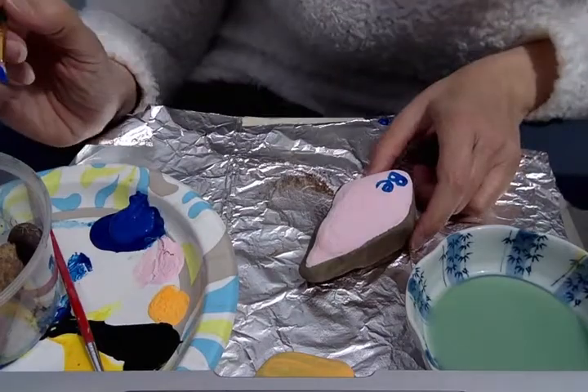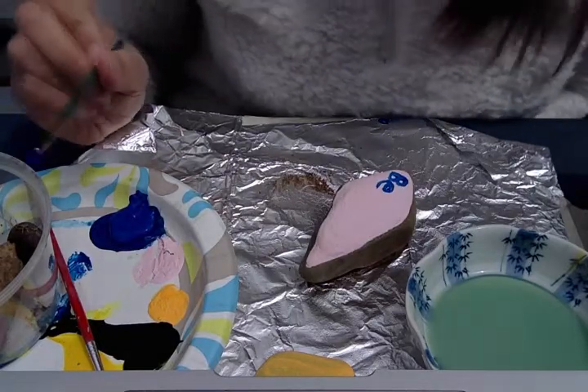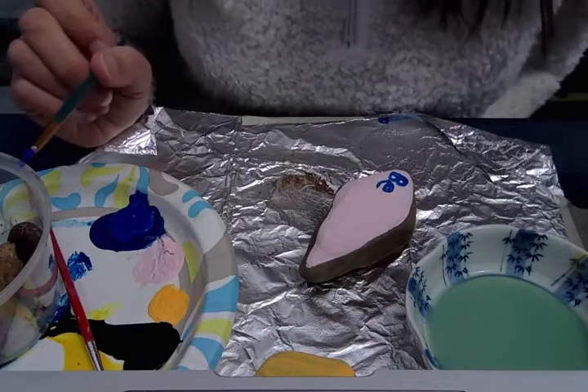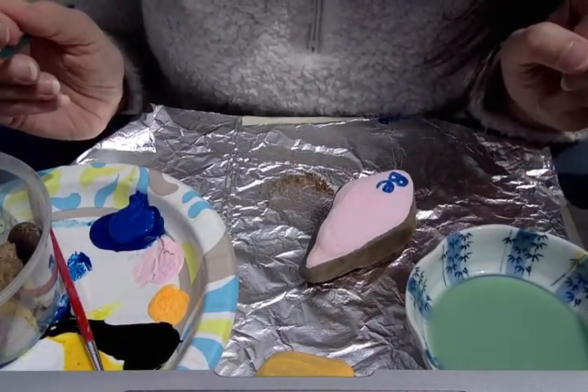After you paint the rocks with a positive message you can leave these anywhere you want. You can put them somewhere in your house, you can put them outside in your yard, or you can put them along the street that you live on. The whole point of it is that someone might be walking by and they'll happen to read the positive message on your rock.